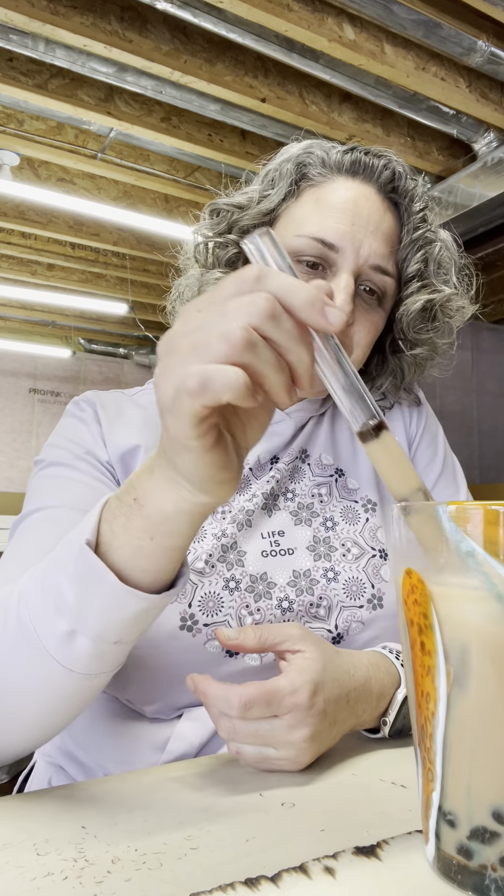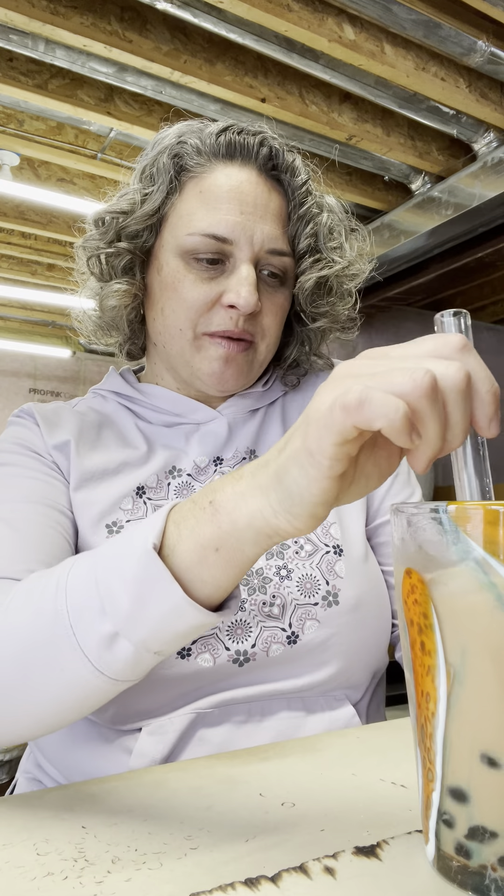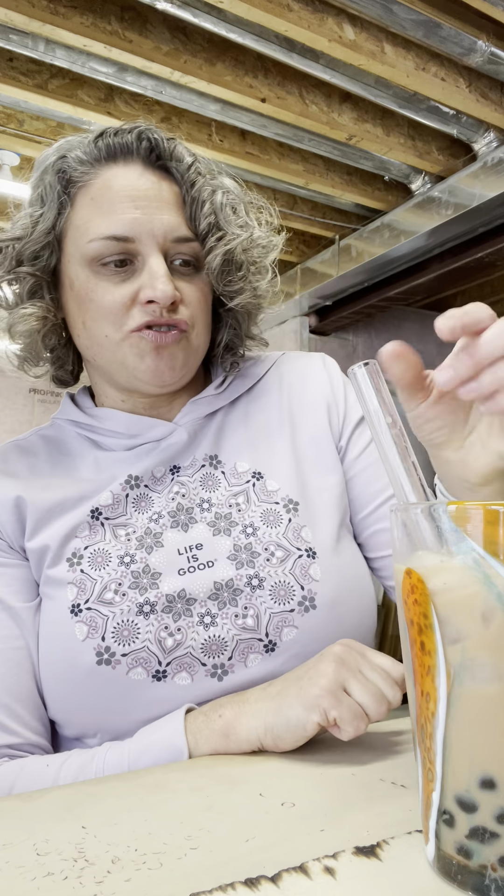If you guys are into bubble tea, give our bubble tea straws a try — I bet you will enjoy it. You can make it at home, save some money instead of going out to buy it, and have some fun with your straws. Let us know if you have any questions about our new boba straws. Bye!